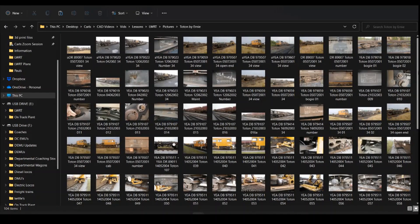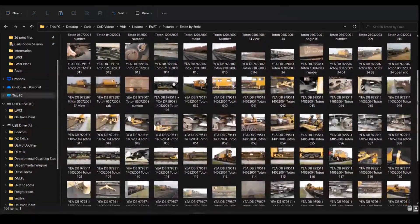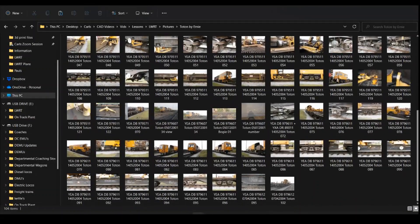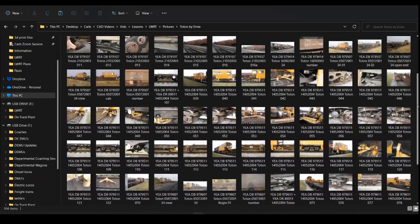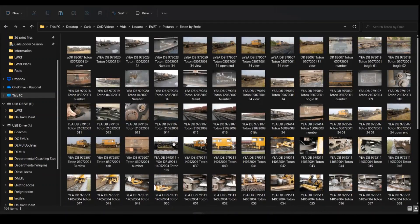Paul isn't the only person supplying photographs — I also found some on Flickr by Ernie Pudder, and he's kindly allowed me to use those photographs in these videos as well. These were taken at Toton back in 2004, 2001, and 2003, so there are various different ages of these photographs. But they give you good examples and close-ups of some of the more detailed parts that we can use while drawing in the Fusion 360 software.